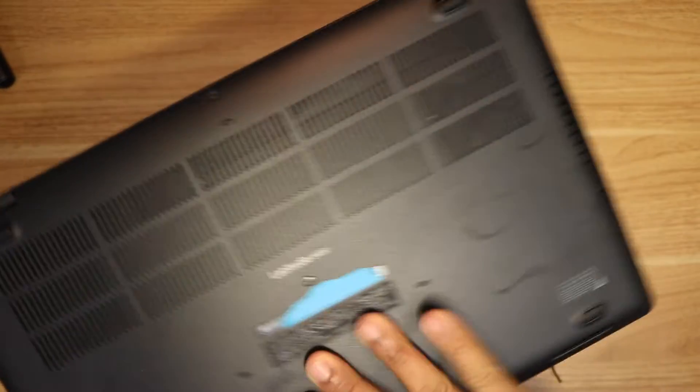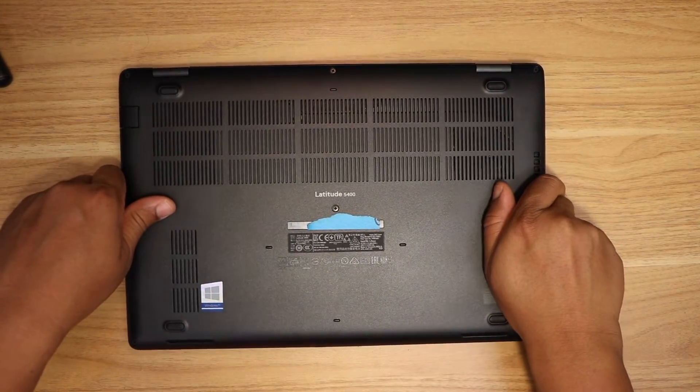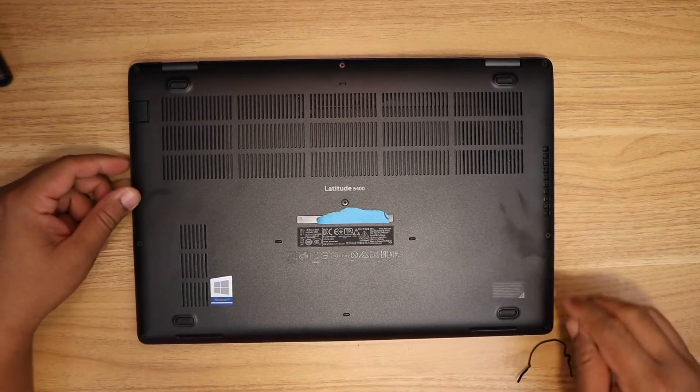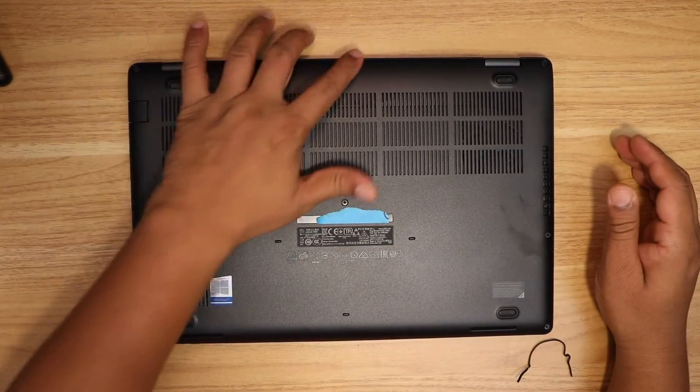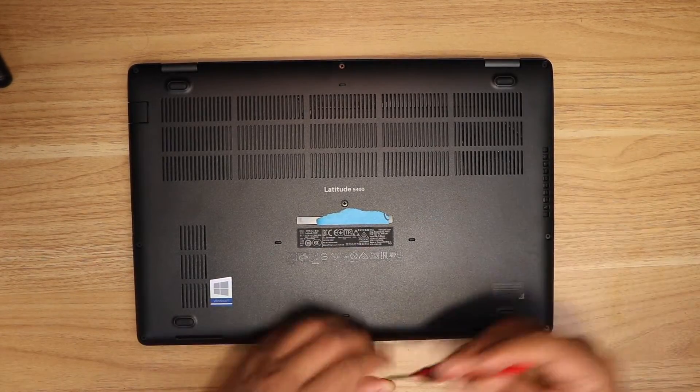To access the RAM slots I need to open the back cover of the laptop. There are 8 screws on the back that I need to open in order to access the RAM slots.